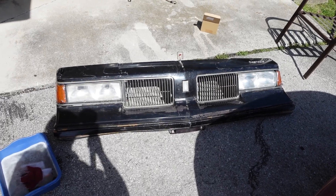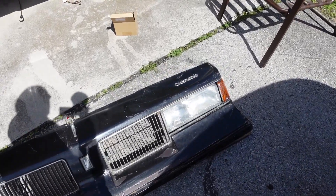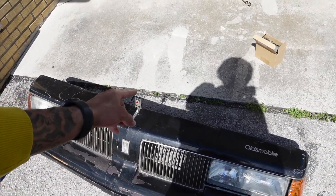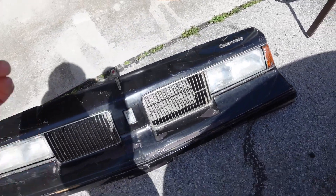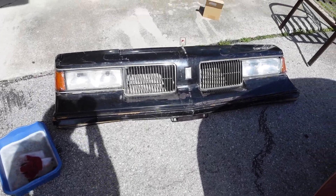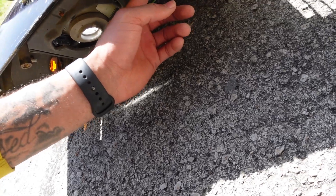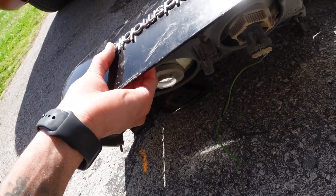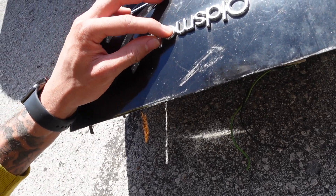It already looks a thousand times better just with those side markers on it — makes it look complete. It's a complete header panel now with the lights, the grill, the marker lights, and I even got the Oldsmobile logo up there. Got my emblems — that one's gonna get replaced for sure. I don't know if I want to pay a couple hundred dollars for that little bitty emblem. I'm pretty sure I have a few of those already — like three or four of the Oldsmobile logos inside that car. But yeah, wiped it down, it ain't super dusty no more. This logo — coming up, son — there's a metal one too, this ain't plastic. The Oldsmobile ones I got are plastic so I might need to keep this metal one.